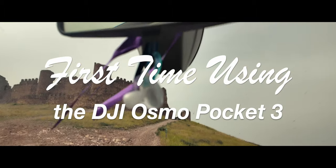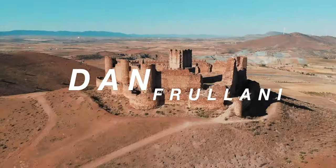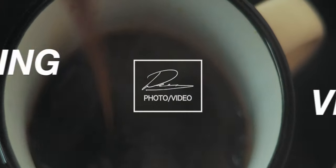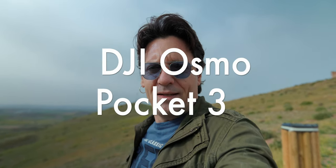I think I'm addicted to the DJI Osmo Pocket 3 already. What's up guys, Dan Furlani here, welcome back to a new video. Today I'm in a beautiful place here with a castle, Almanacid, that's the name. And I want to show you something, some awesome piece of gear. It's the DJI Osmo Pocket 3.